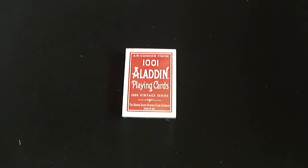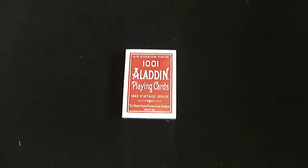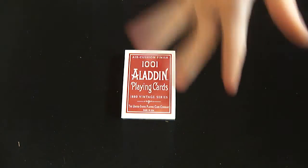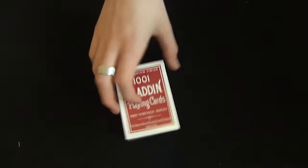Hey guys, sorry I haven't done a video in two days. The reason is I'm a bit ill — as you can tell by the sniff, I feel a bit sick. I haven't been sick, but I just feel sick. So I have been quite ill, but I've been posting videos on Mystery Magic trying my hardest.